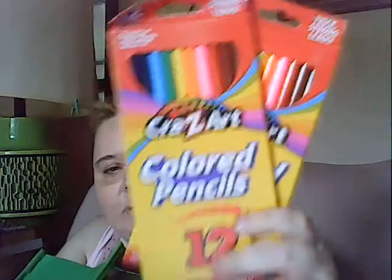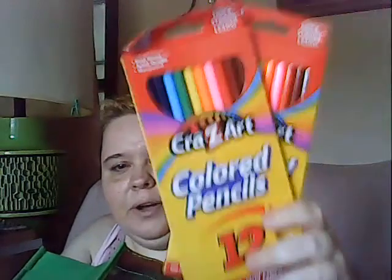I got some paint brushes because I'm going to be doing some painting. I also got two packs of Crazy Art colored pencils — I don't think I've ever tried these. They were on sale, like two for a buck, so I grabbed a couple packs.